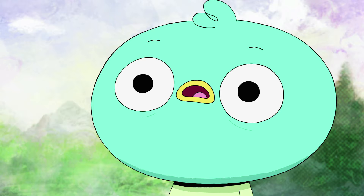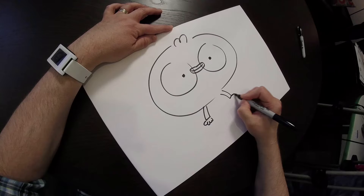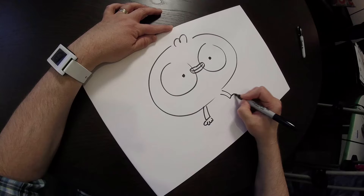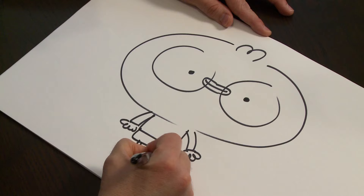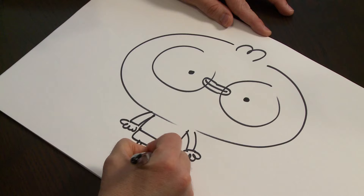And then his arms kind of come out of his shoulders right there where his head meets his body. He's got little round fingers. And then his shirt. And then he's got little shorts. And then he's got little skinny legs. And his feet are real simple.